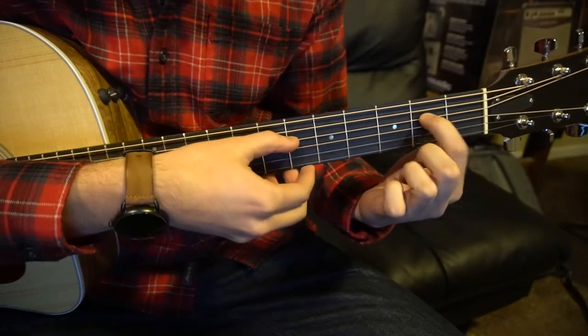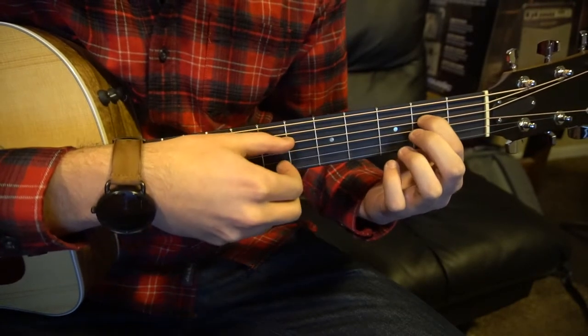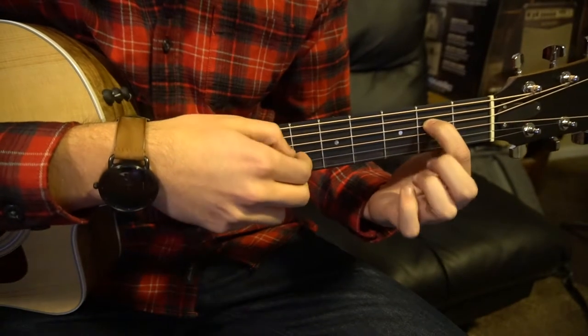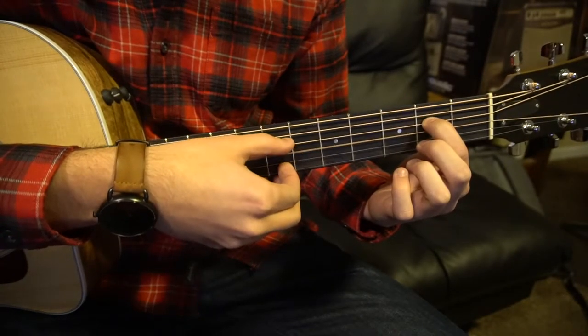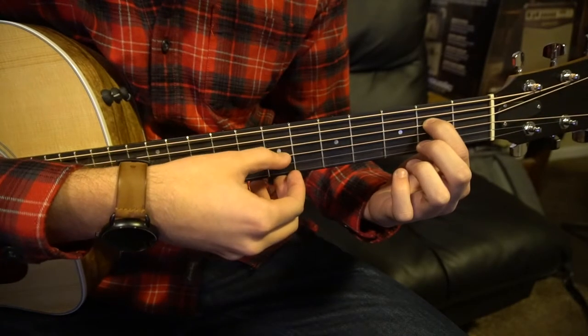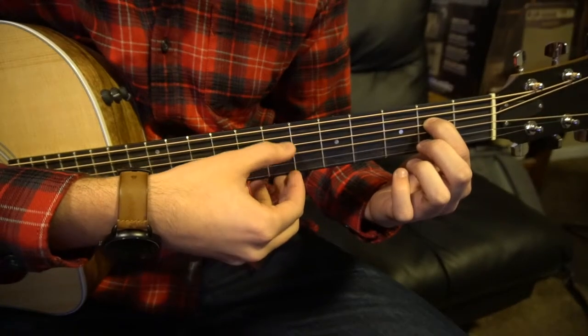Let's start out with our index finger on the 2nd fret of the D string. That's all you're going to need for this first chord, and our picking pattern is going to go: D, G, D, B, G, D.